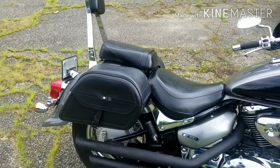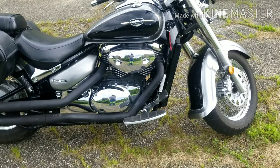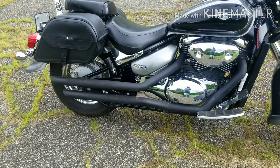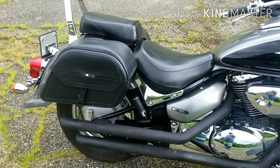I got the saddlebags and the sissy bar and the back seat put on it. I ordered a set of Vance and Hines short staggered exhaust and put them on it. They don't have any baffles in them — they're pretty loud pipes.